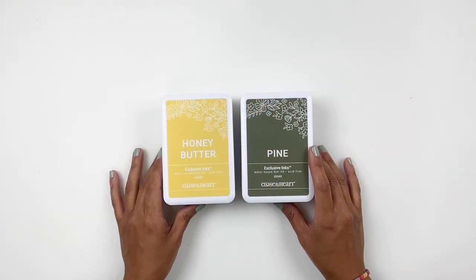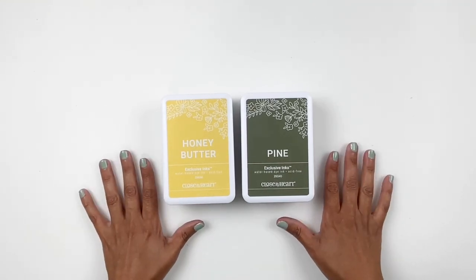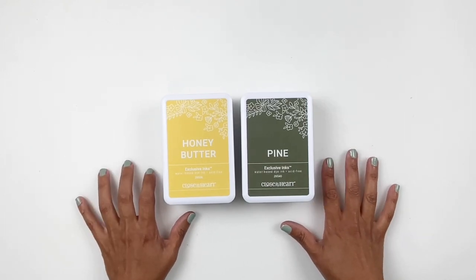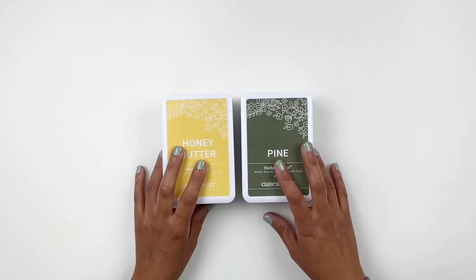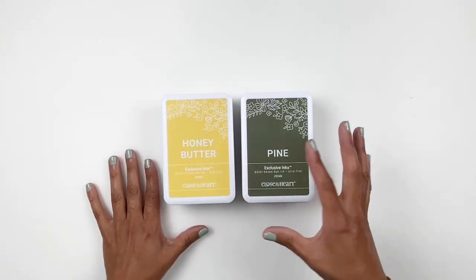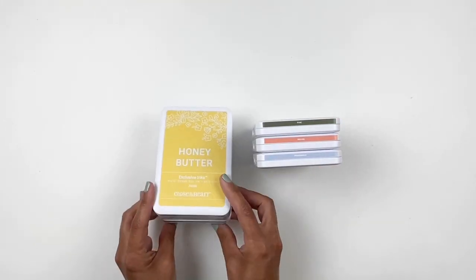Hi everyone, this is Hibba from My Little Journal and today I am so excited to be sharing with you the new six ink pad colors that are releasing today at Close to My Heart. Today's August 1st, 2022. I wanted to thank Beth Ann Black for sending me these ink pads. They are gorgeous. They definitely fill in certain gaps in my Close to My Heart collection. I love the new colors.